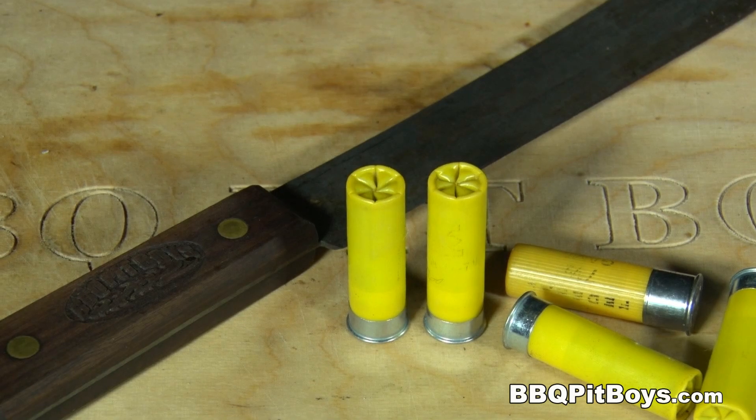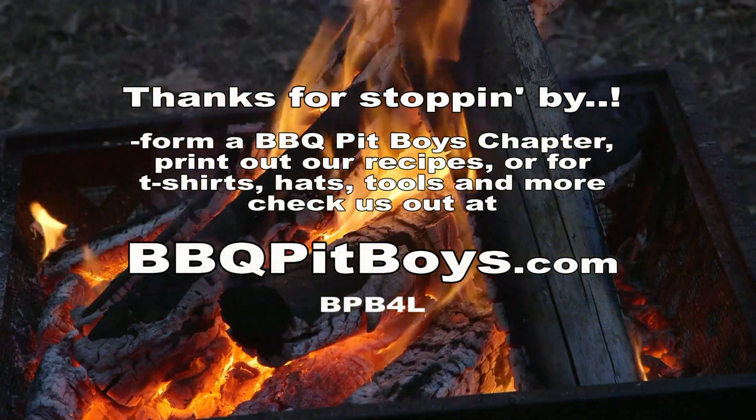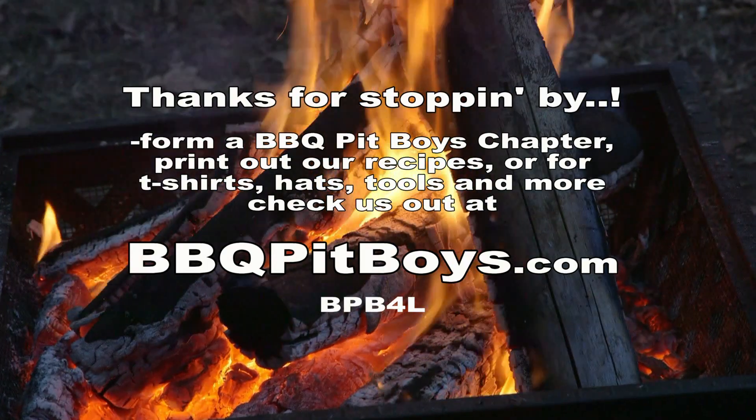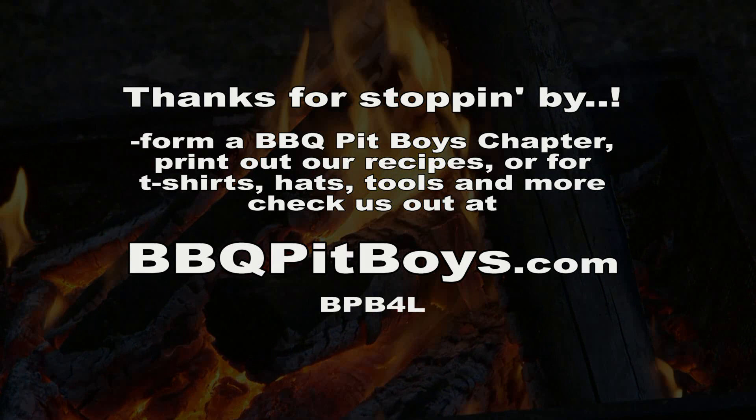We do apologize for eatin' in front of you like this, but we call this pitmaster privilege. So the next time you're lookin' for a goose recipe for your barbecue, check out BBQPitBoys.com.